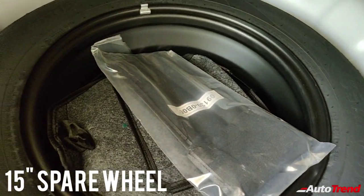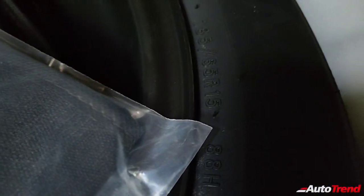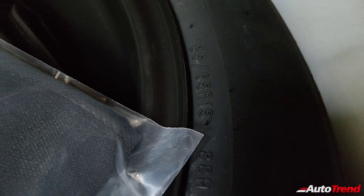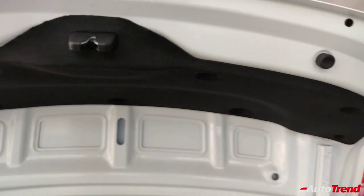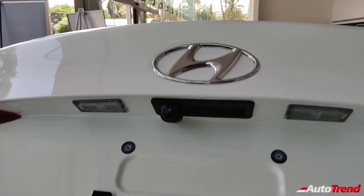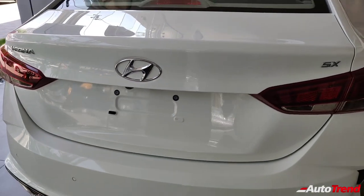Under the boot floor is a space-saver spare wheel — a 15-inch steel wheel, R15, not an alloy of course, to be used temporarily until your actual alloy wheel is repaired. Under the boot lid as well, you can see good cladding — a lot of attention has been paid to the Hyundai Verna's quality feel and it definitely shows.